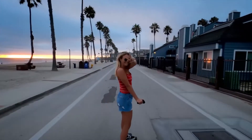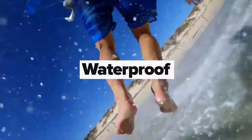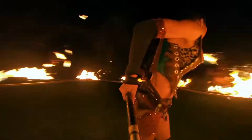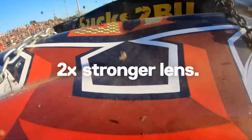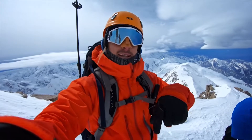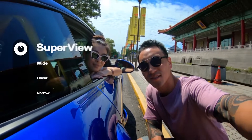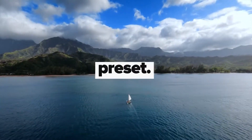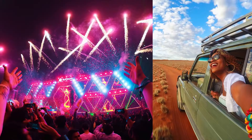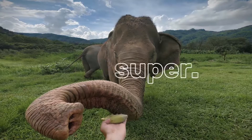At first when GoPro introduced the Hero 8 Black and the new mods I wasn't quite sure how I felt about it. When you look at something like the Osmo Action it already has a built-in screen at the front — you don't have to pay extra. But not everybody uses the front screen on the Osmo Action, so there it's kind of a waste. With the way GoPro is doing it you just add them on if you think it's beneficial. For the most part they're priced pretty reasonably, and if you're a GoPro Plus subscriber you'll get them at half price, which makes them a really good deal. They're not available till December so we'll keep it to the GoPro Hero 8 Black for now.